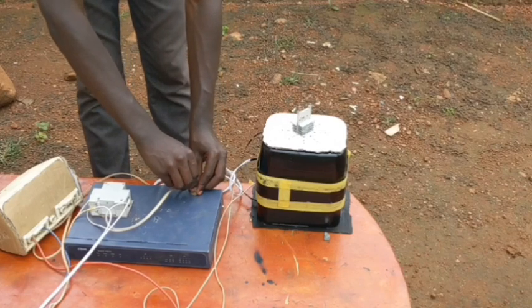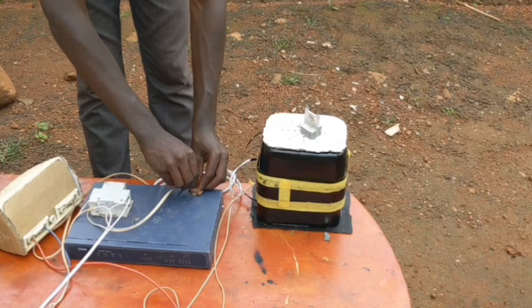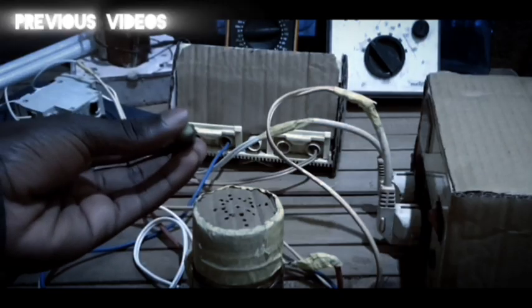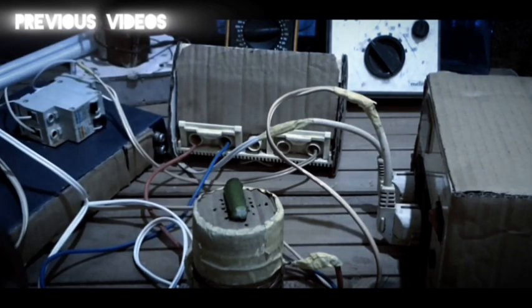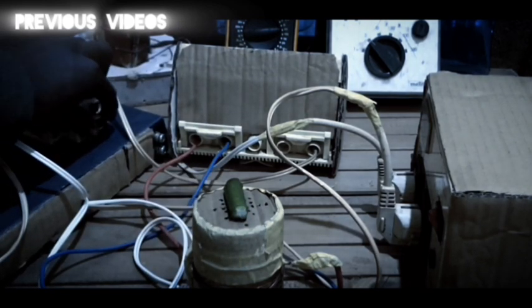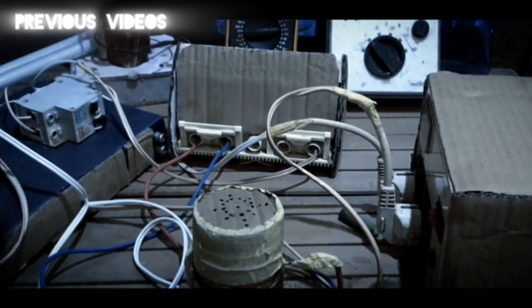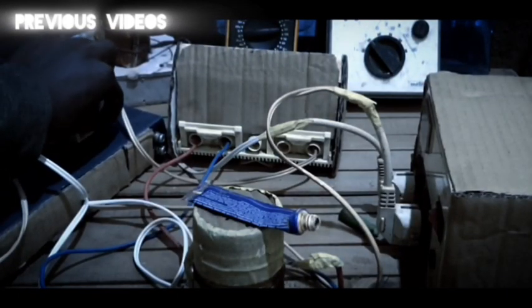I also brought the volume up. As you actually knew before in the latest videos, I was using a switch to turn on the ultrasonic sound. But right now, what I do is I turn on the ultrasonic sound and the electrostatic charges, and then I control the electromagnetic field resonating with the electrostatic charges by tuning the volume.